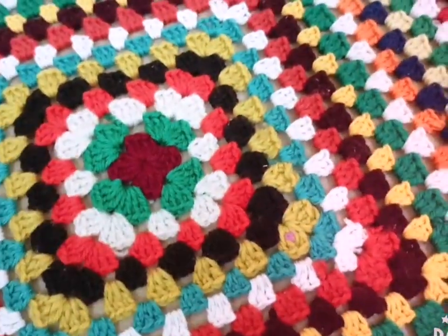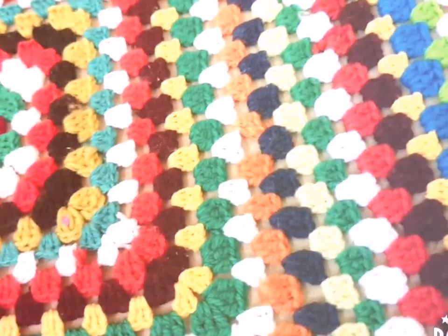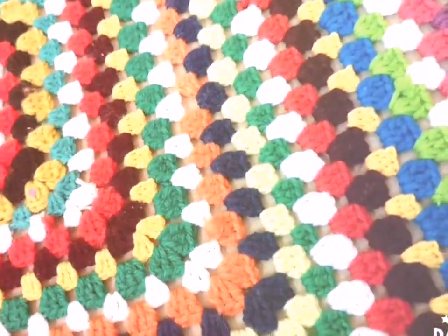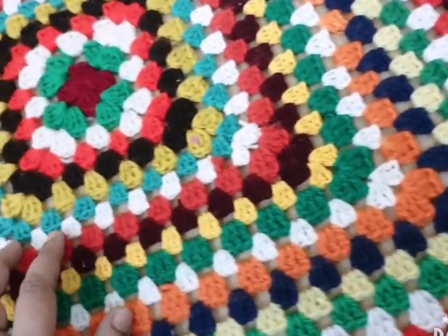If you want to make this granny square pattern, you can follow my previous video of the granny square — how to make the granny square — and you can make the big size.